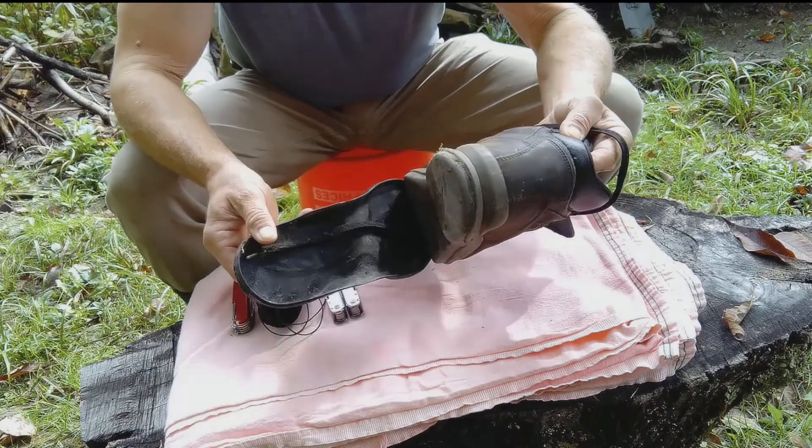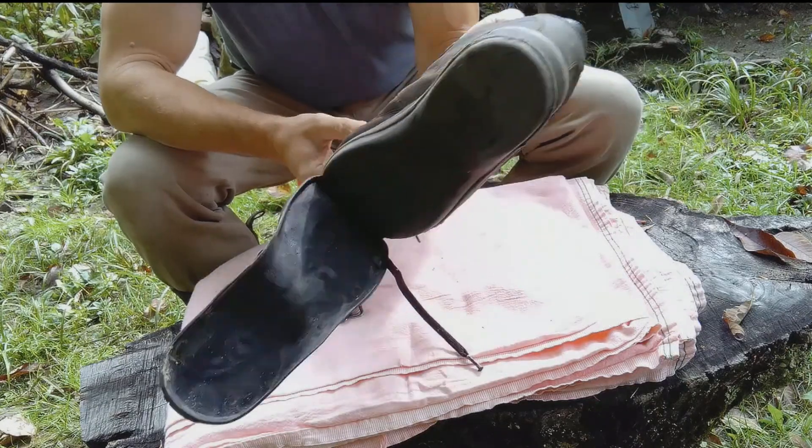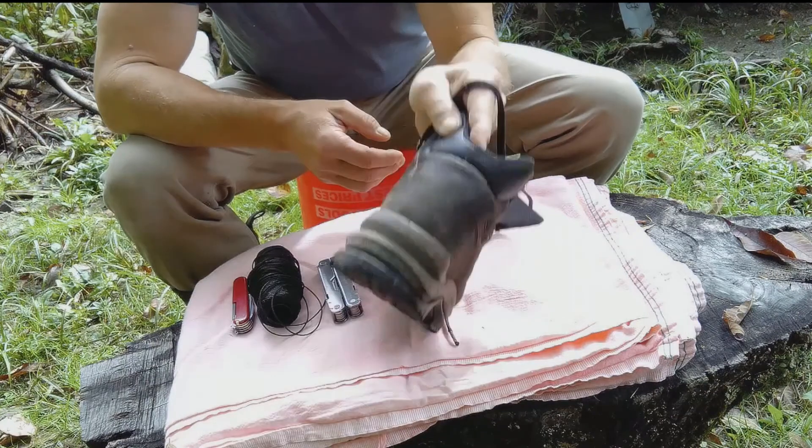Okay, so I removed my stitches and now we're back to its original issue.